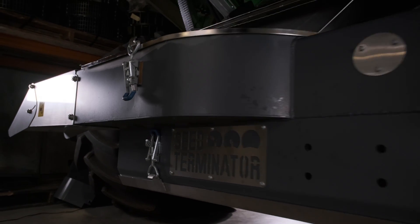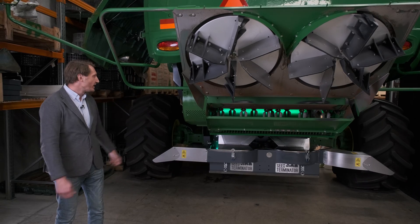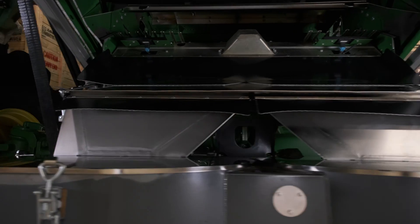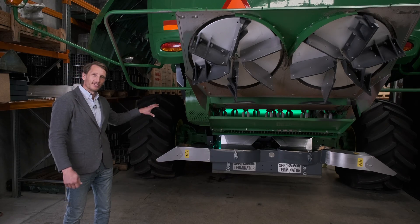We have a new chute system with individual chutes for easy removal and access. We've got a simple bypass door that can be removed and put into bypass mode, taken out to access the mills, and taken out to access the sieves.